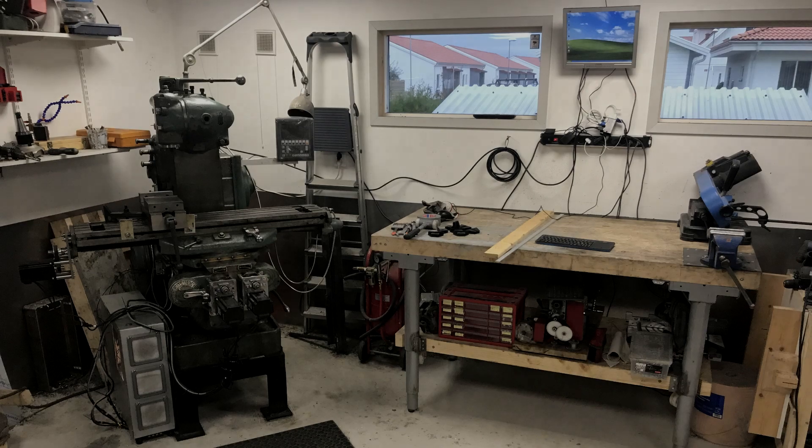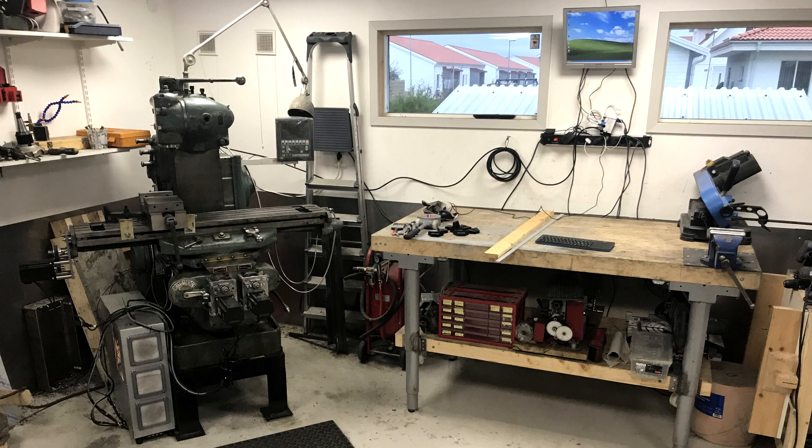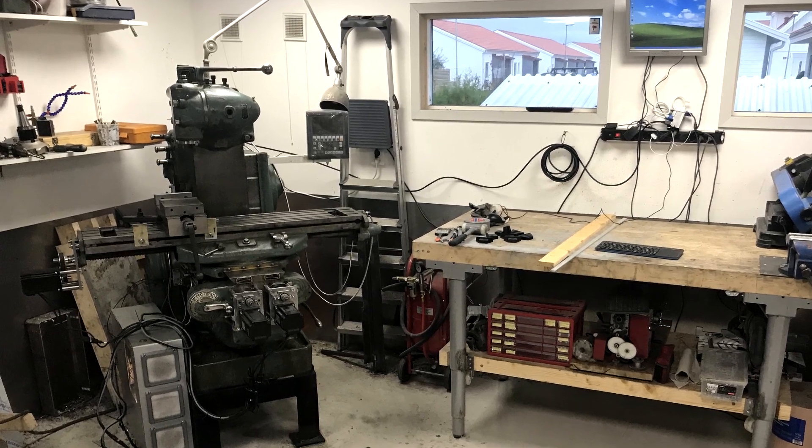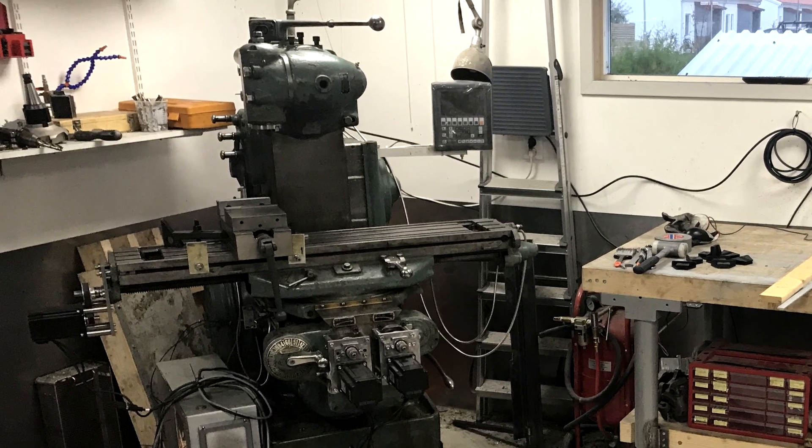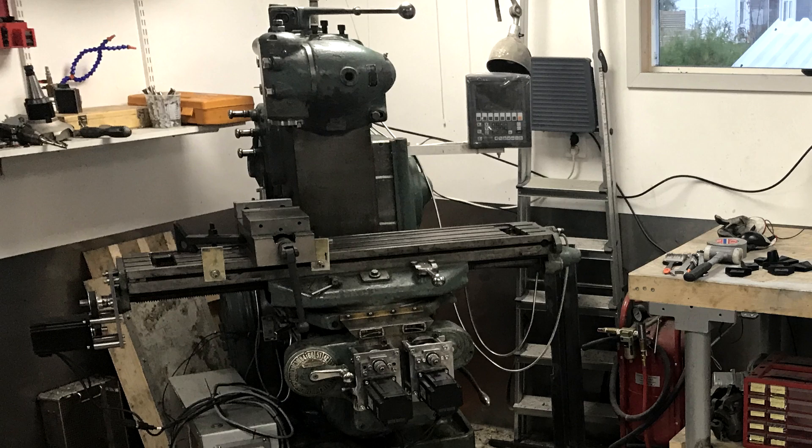Hi guys! Mrs. Crankyface has returned! Let's see what kind of video the mister has prepared for us today. Back to work on the CNC converted K&T mill from 1947. He hasn't paid much attention when documenting this, so some things might be out of order.